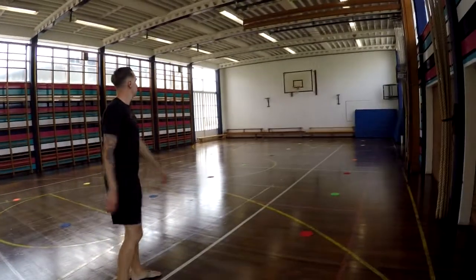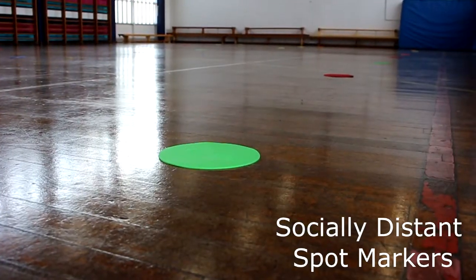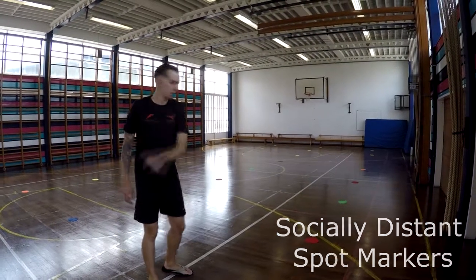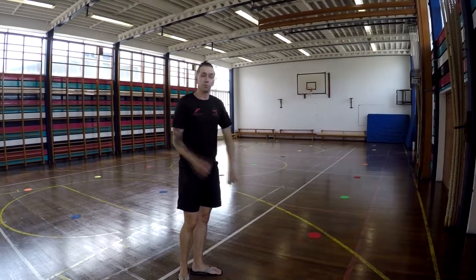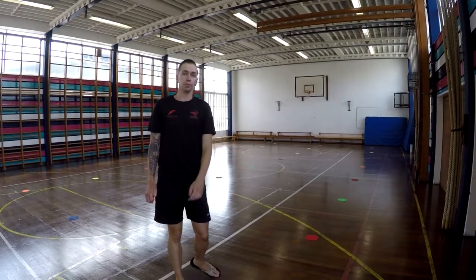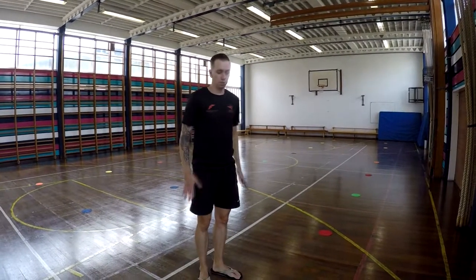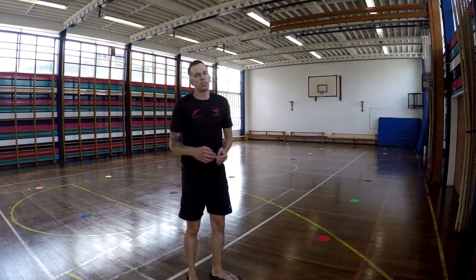So as you can see on the floor, we've got coloured spots which will mark out places for you to stand while the class is running. They're two metres apart this way and three metres apart this way, so you've got loads of room to move about and you're not too close to each other. While the class is going on, you can bring in your bottle of water and stick it down by your spot. Most of the work we're going to be doing is on the spot, so it shouldn't be a problem.